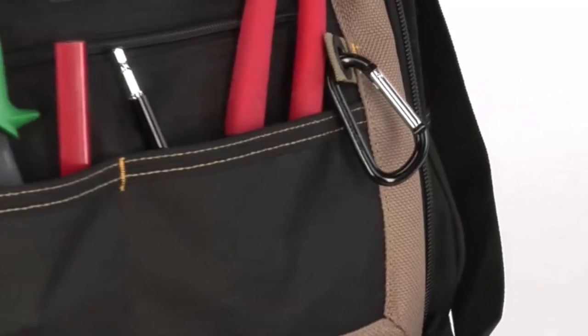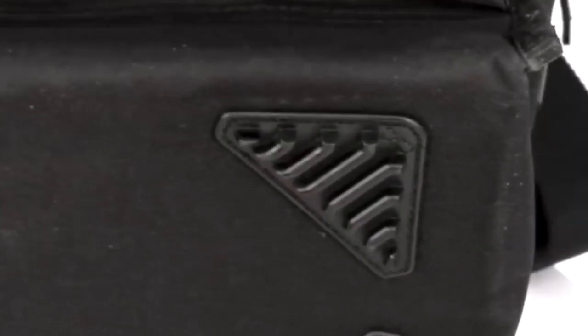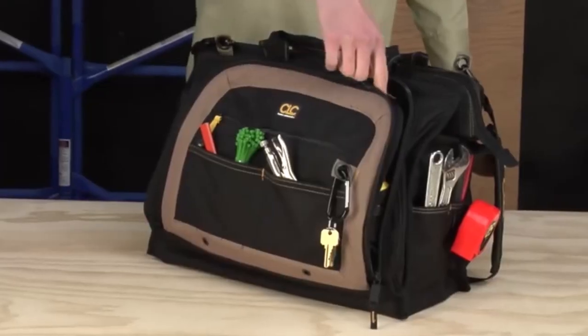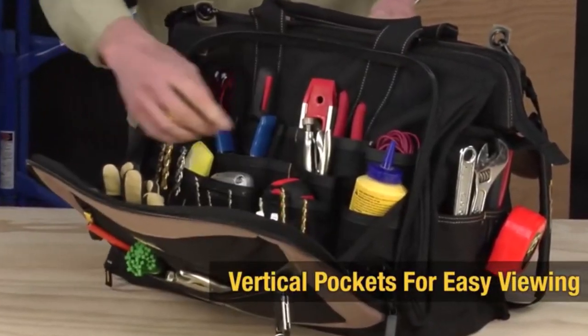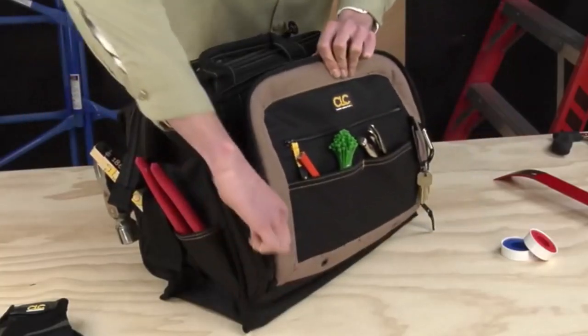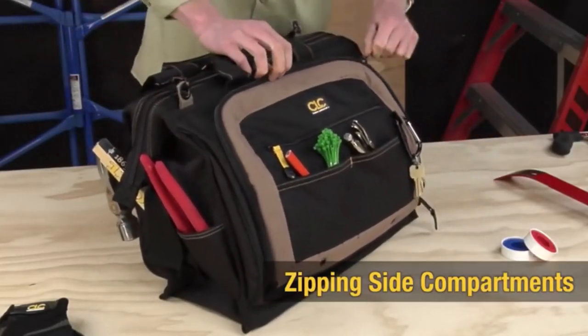Some of the things that you can store in the pockets are pliers, drill bits, tape, an electrical tape strap, a cell phone, and an electrical tester. CLC WORK GEAR Electrical is not only a convenient bag for electricians to have, but it is also durable and helps the user to stay organized.